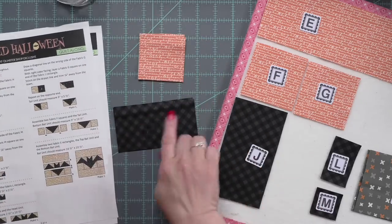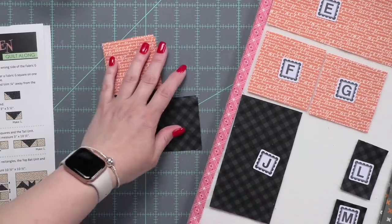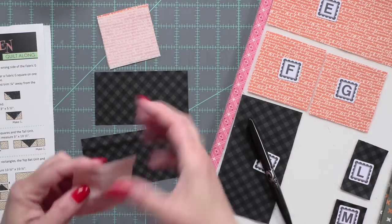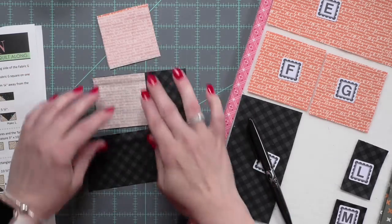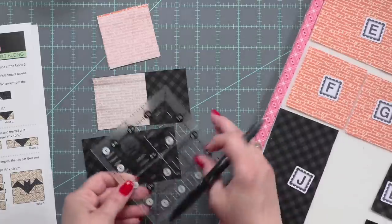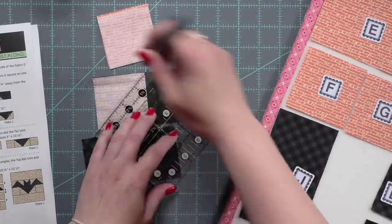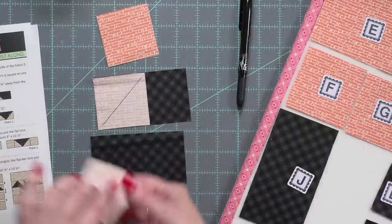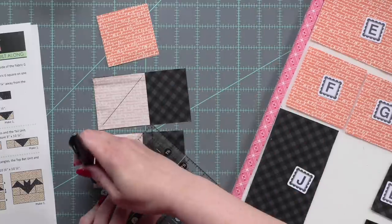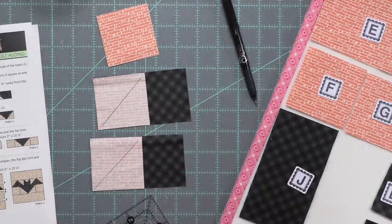Here on a design board I have taken the week one block, called the bat in the sky and star block. I have cut all of the pieces for the bat in the sky — that's going to be the moon and the bat. I am using some fabrics from the Sweetwater Late October collection released in 2022, which I had left over in my stash from a quilt I had cut but not yet sewn together.